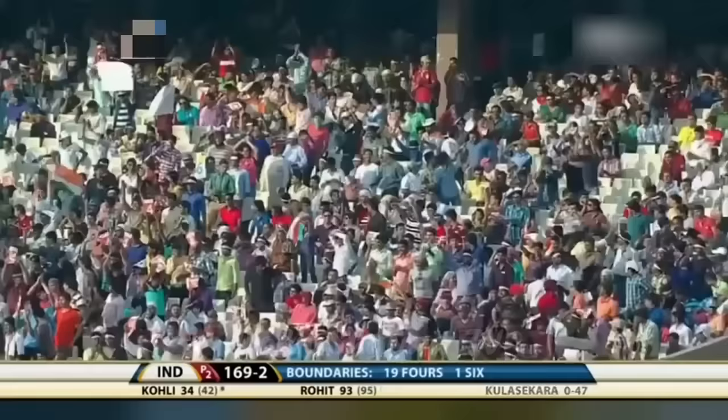Statistician Mohandas Menon says that is four short of the highest individual score in a List A game — that was done by Alistair Brown. Off the last ball of the innings, Mahela Jayawardena takes the catch. Deathly silence greets it. But what an innings — a record-breaking innings from Rohit Sharma on his return to the Indian team.